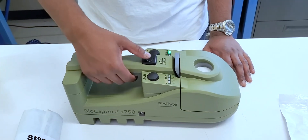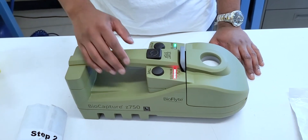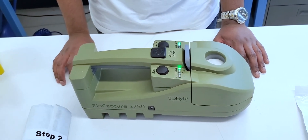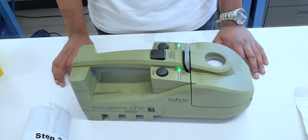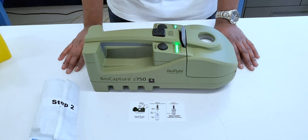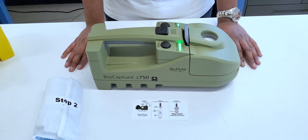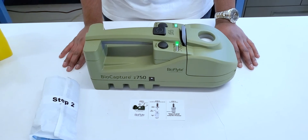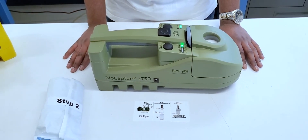You can stop the sample at any time. When you do, you will see that six red LED lights show up, which indicates that the full sample was not achieved. As you can see, we have just completed our five minute sample. The flashing green lights indicate that the sample was done and the device will turn off automatically.